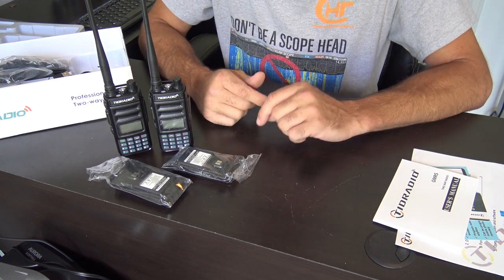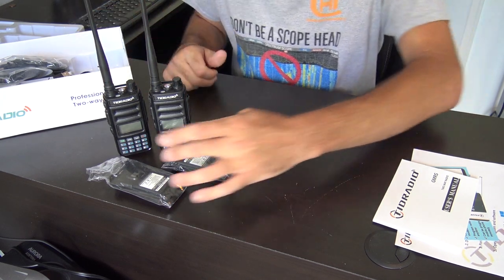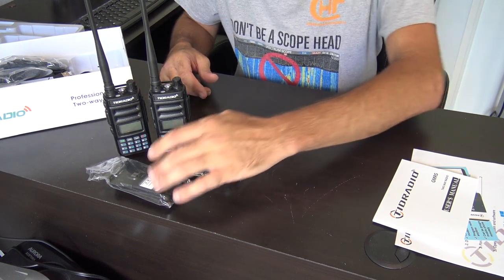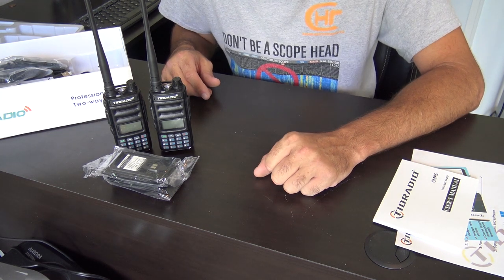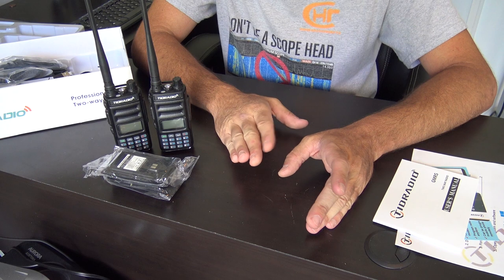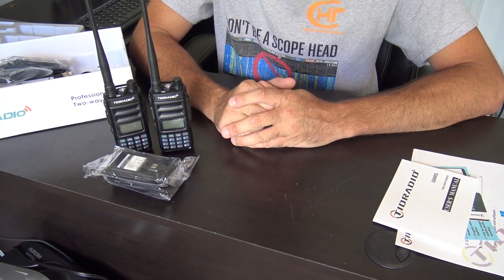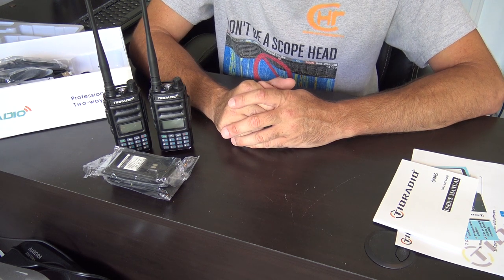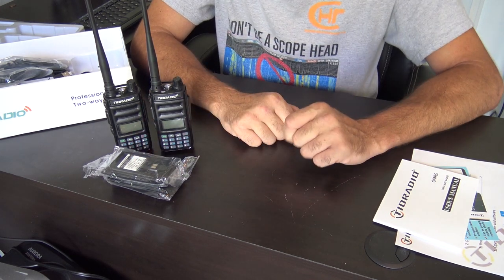The GMRS license encompasses your entire family. You could buy two more individual radios and have two extra batteries, or use two people here with two extra batteries. You're watching this because of radio communication — to keep in contact with your family, friends, or just for emergencies.